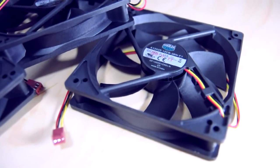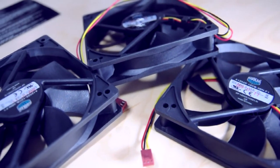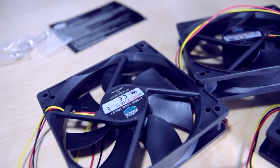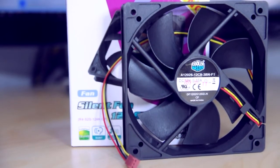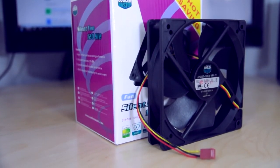They're a sleeve bearing type of fan, and they're rated at around 30,000 hours of life. I don't know how they came up with that number, but I'm not going to argue because I'm not going to be around to test it. They're 120 by 120 by 25 millimeters dimension-wise, and the cable length is 300 millimeters.